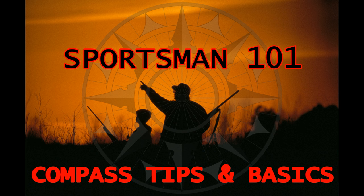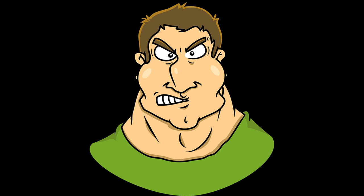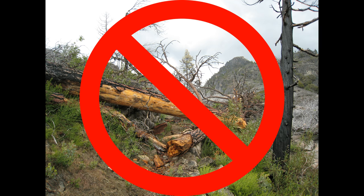Welcome back to Sportsman 101. Today we're going to cover a subject that may seem a little silly to some, but it's about one of your most important tools when you're out in the field — and that is your compass. We've all met the guy that puffs his chest out and says he doesn't need a compass; chances are he just hasn't gotten lost yet. It's so easy to get distracted out in the field by game or by going around obstacles that going in a straight line through the woods is just not realistic — it's near impossible. So we're going to go over the basics on how to use a compass and how not to use it, so pay attention. The next few minutes could prevent that sinking feeling of being lost one day.